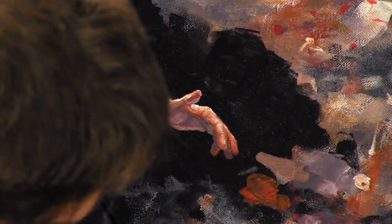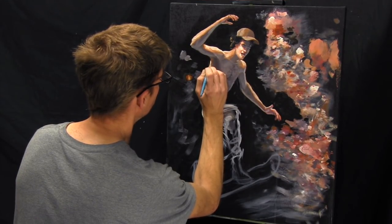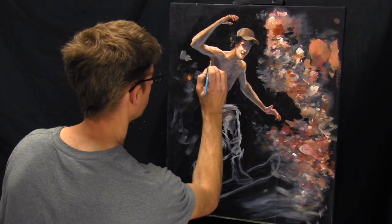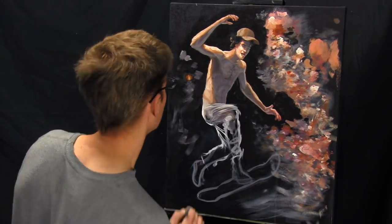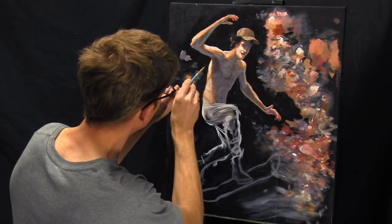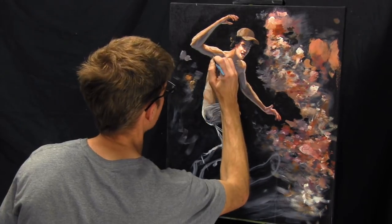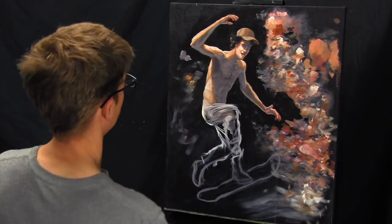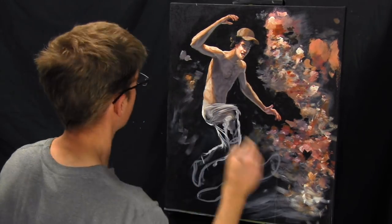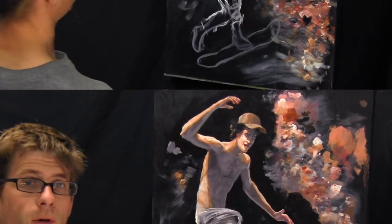I'm going to make this muscle go out a little bit more — it's going to go out before it comes back in again. I was noticing, as I was looking at people, that after I paint something I'll just see it everywhere. I was noticing that this curve, including on myself when I see myself in the mirror, that curve where the shoulder blade is — it kind of pops out more underneath the armpit. So I'm just adding that in.